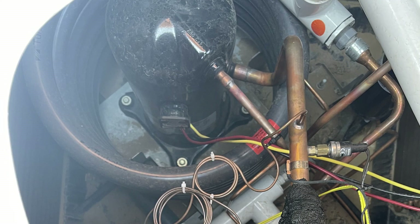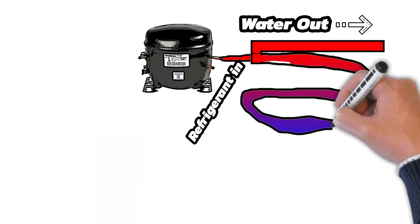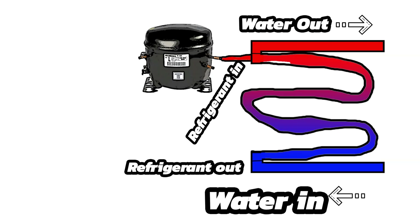This hot liquid then moves along the copper lines into the condenser. The condenser in our case looks something like a part of a moonshine still or even part of a science experiment. It has an inner tube that carries that super hot liquid refrigerant out of the compressor, and then it's jacketed or surrounded by water from your pool. As that water passes over that really hot tube, it heats up the water before exiting your heat pump and going back into your pool.